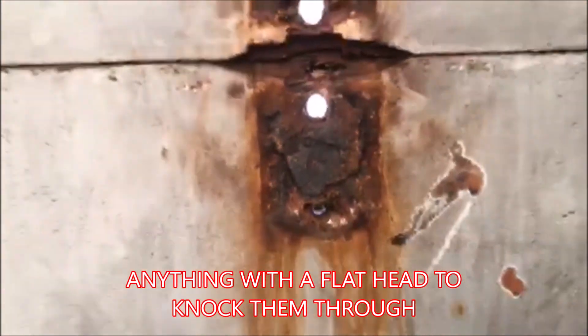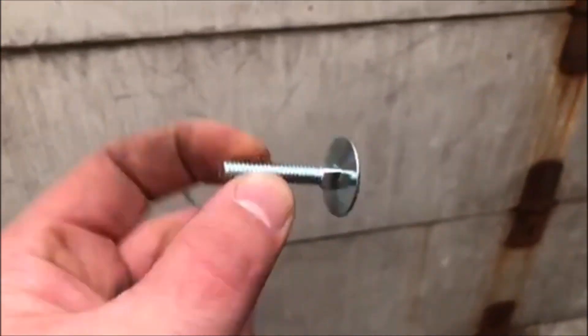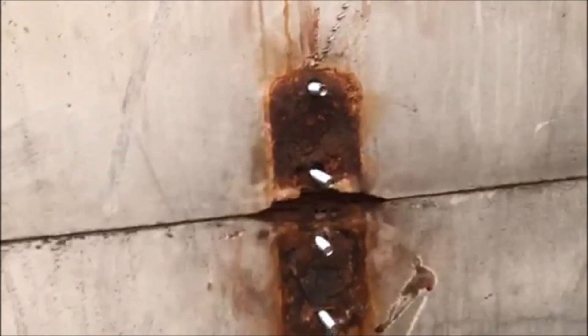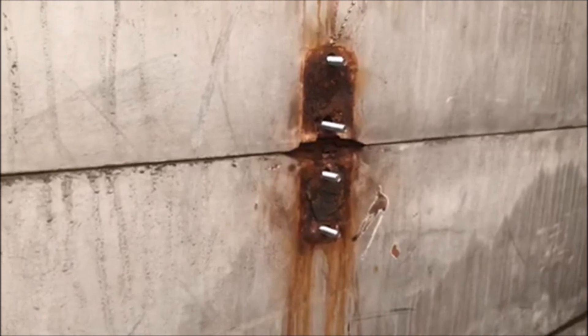Put the chisel on the end of it and knock it through. I'm actually replacing them with nuts and bolts I picked up online, so I don't have to do this again in the future. I went on the outside of the truck and ran the bolts through, and I'm going to go ahead and put the hinge over that and then secure it.